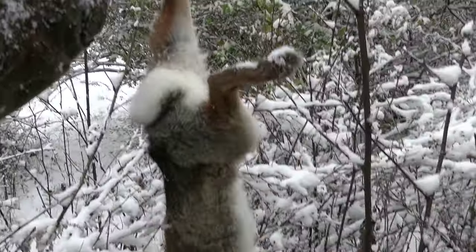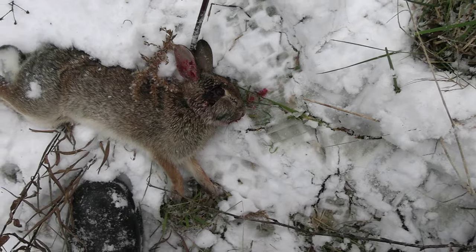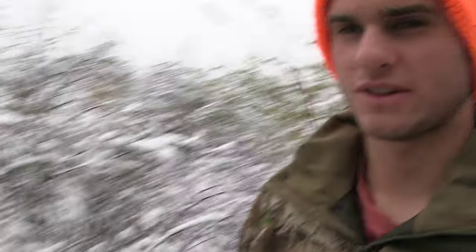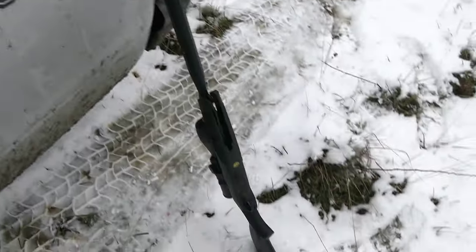It's a nice sized rabbit, much bigger than the first one. It was like a two or three yard shot to his head, so the glass in my scope cam got all foggy and I couldn't even see through it — I had to take it off and put the camera on a tripod. Well, there are the two rabbits we got with the air gun. Make sure to subscribe for more scope cam hunting.